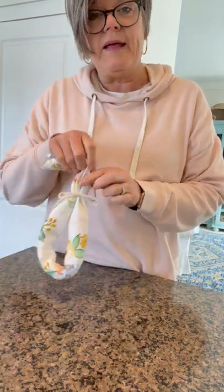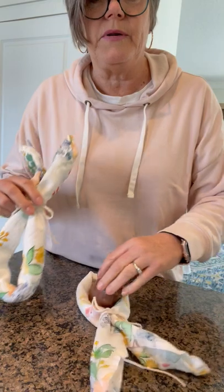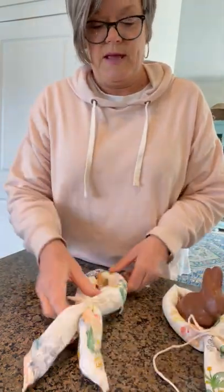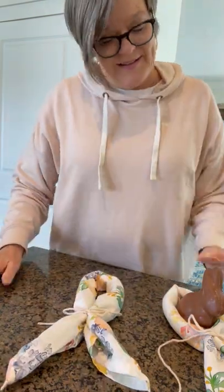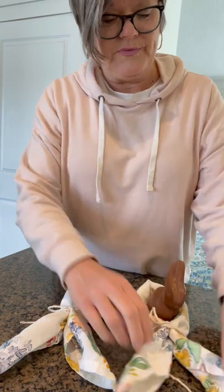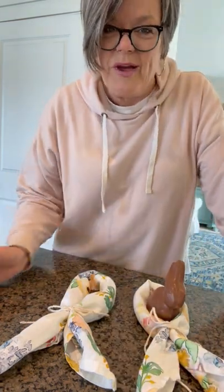You can decide — maybe if you don't want to put the chocolate bunny in there, you can put an Easter egg or some other little treat in there, and then put it on your place setting. There you go — there's your quick little Easter trick to do without costing any money.